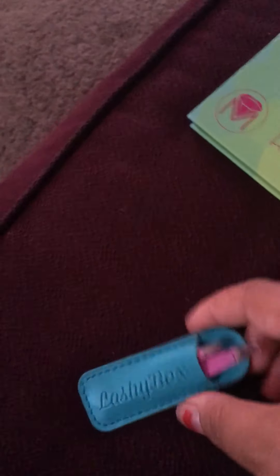So here's the palette, and these are the colors — very pretty. And that's what it looks like.